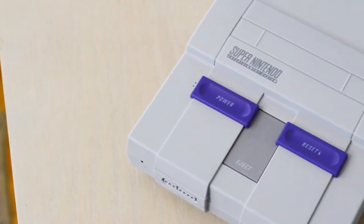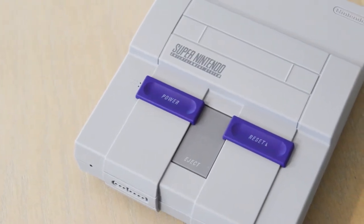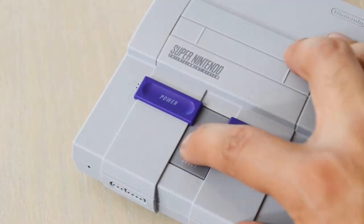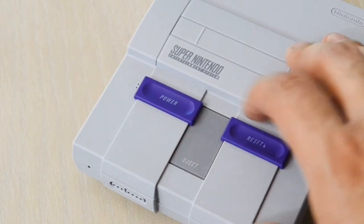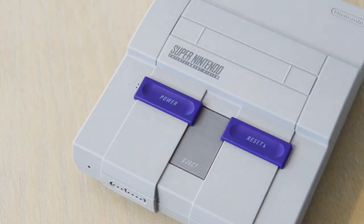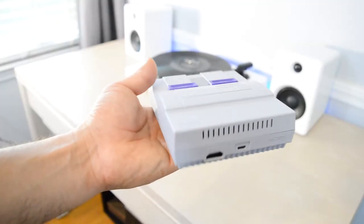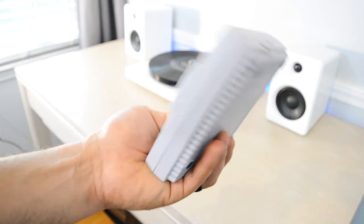At the top you have the power switch and next to that is the reset switch, which works just like the original console. Unfortunately, the game cartridge slot and the eject button don't open or move because all the games are stored inside. Towards the back you have the micro USB port for power and an HDMI port to hook up the console to your TV.